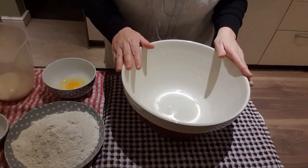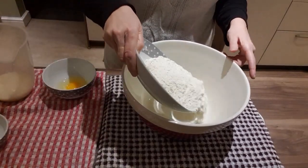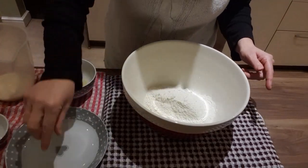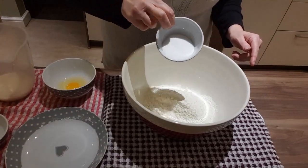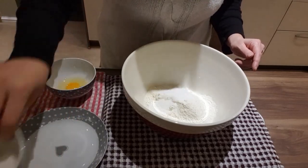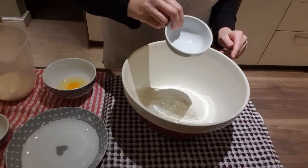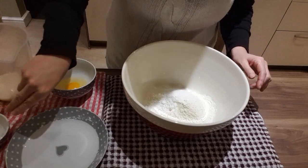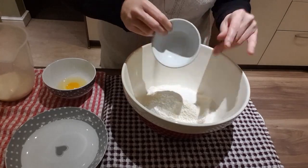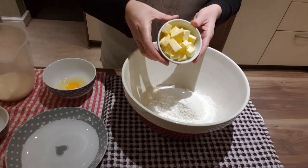So in first we're going to add the self-raising flour. Then we're going to add the caster sugar and the teaspoon of baking powder, and the pinch of salt. And here we are adding the 85 grams of butter.